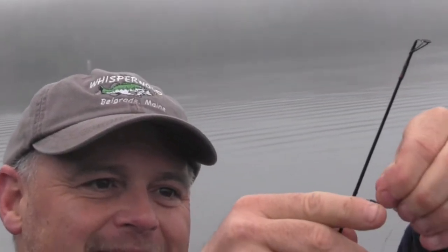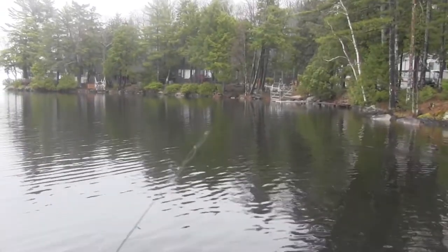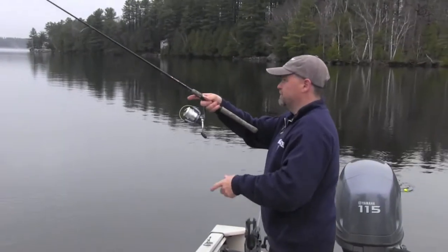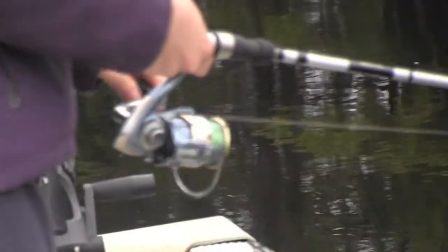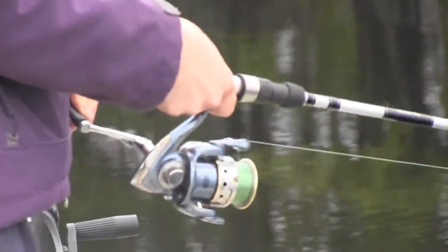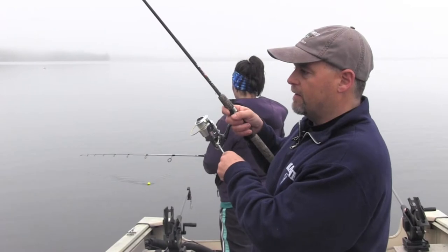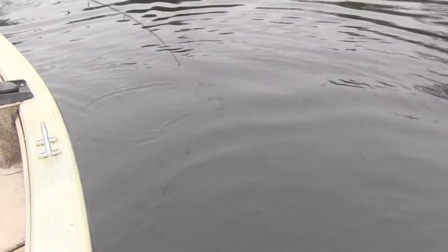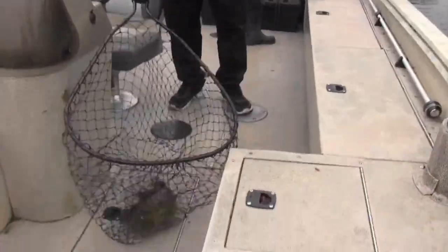Now that we've explained how the Derby works, we're going to try and catch a fish and show you how to measure it and email it in to friendsofmesolonsky.com. Here we go — now we have a fish. Now we'll show you how to measure it with your Derby ticket and email it to friendsofmesolonsky.com.